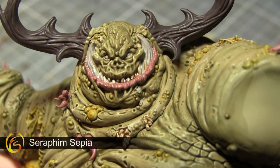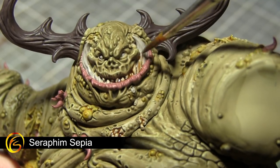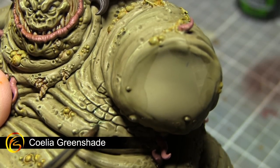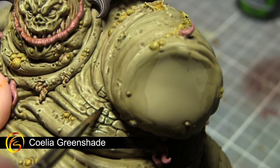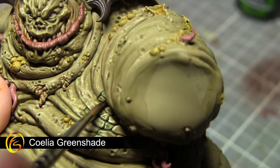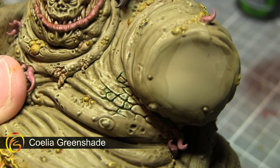The next wash I'll be using is Seraphim Sepia, and I'll be applying this to the various areas of teeth, maggots, and also the toenails and fingernails. The next wash I'll be applying will be Coelia Greenshade. We'll be using this to break up the green colouring in the flesh — at the moment it's a very brownish green, and by applying this wash to targeted areas such as the boils and cracked areas of skin, we can really make these areas stand out.